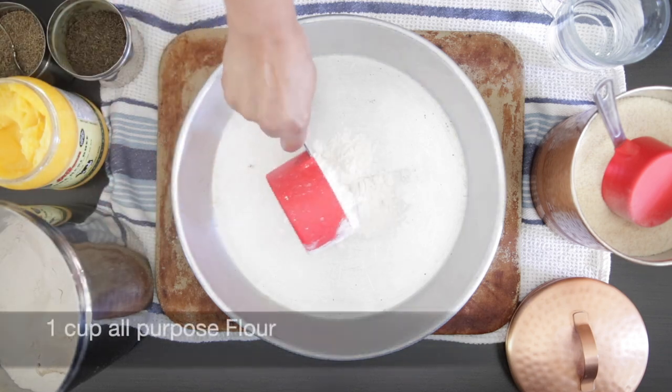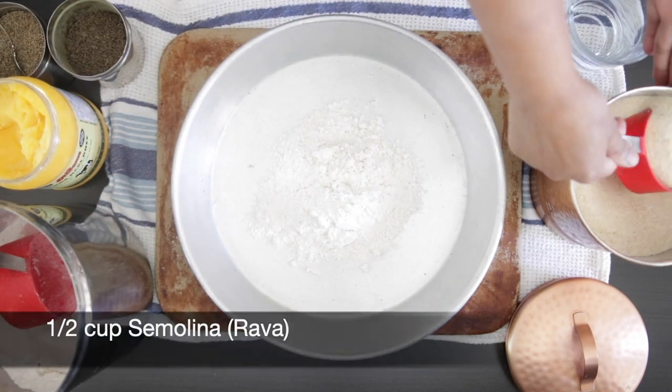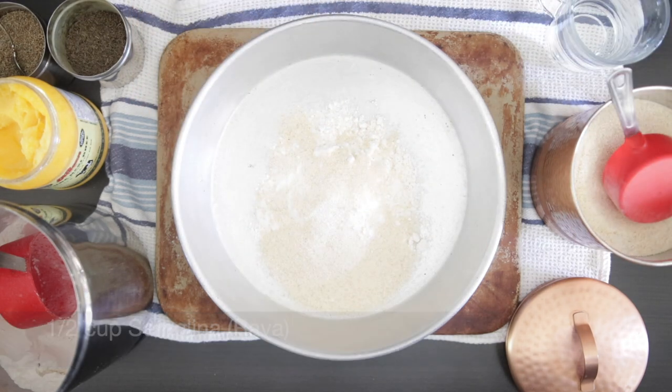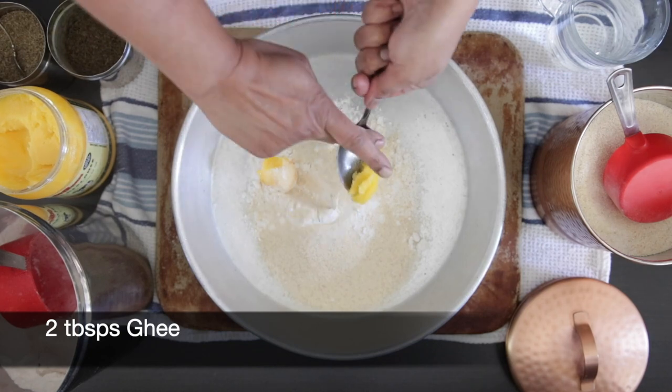Let's start with the puri dough. I'm starting with one cup of all-purpose flour or maida, half a cup of semolina or suji, and two tablespoons of ghee.